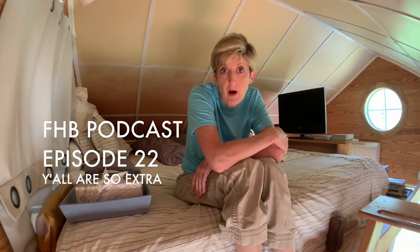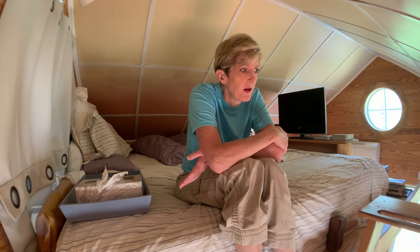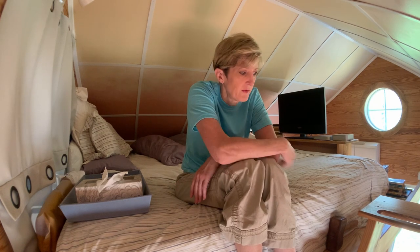I found out after I built this house that you're supposed to put sheetrock behind tongue and groove boards for fire resistance. I had no idea — and how ridiculous is that? This house is so tiny that if there was a fire in here I would be dead from the smoke before it even started a wall on fire. I had just better get out. I have a smoke detector, so as soon as it goes off I go out the door.